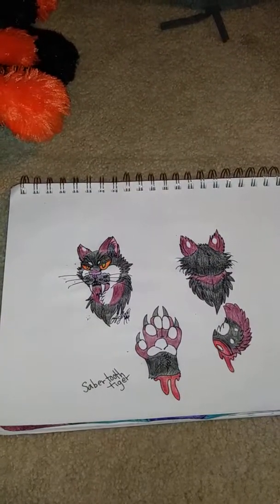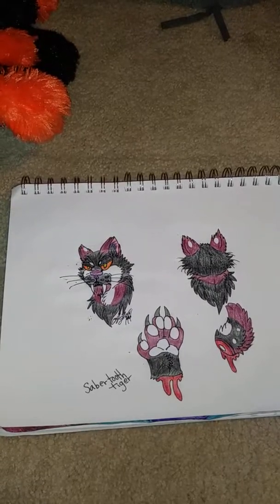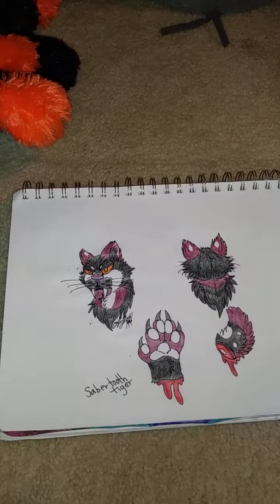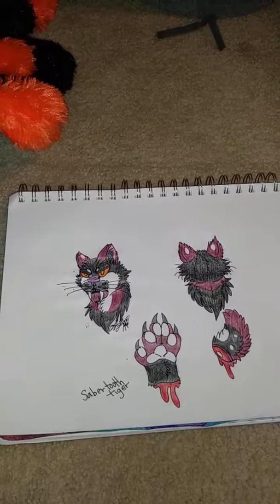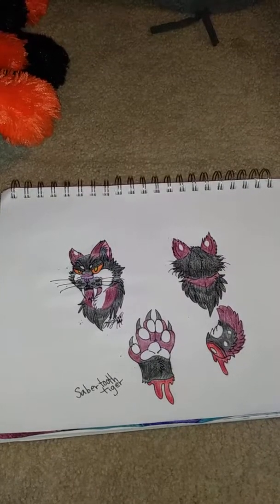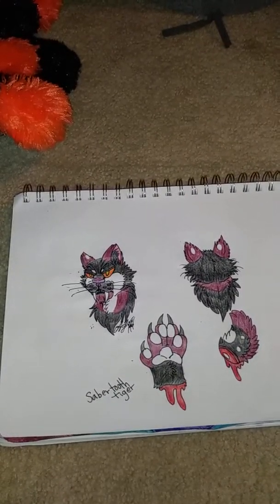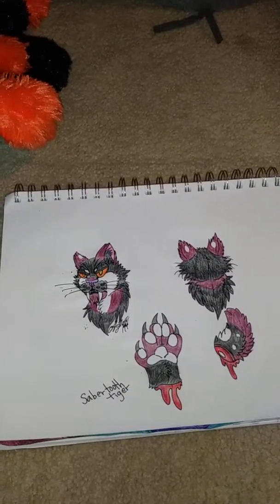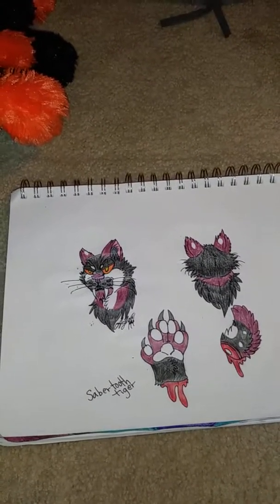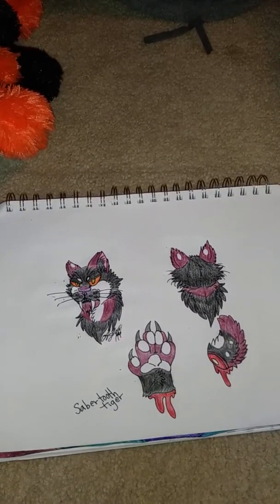Hey guys, it's been quite a long time since I've posted any kind of update. The last video I posted was my boyfriend and I getting a couple of leopard geckos. That was cool, but in terms of fursuit updates or any other kind of updates in general, even on my pets, I haven't really done much. So here's a little project I've been working on.